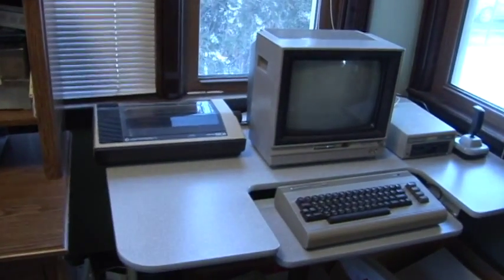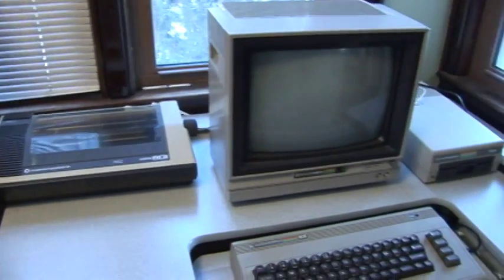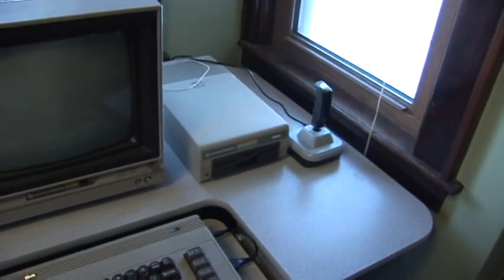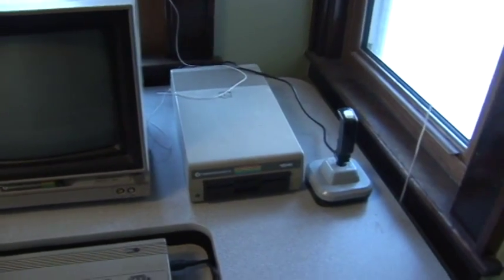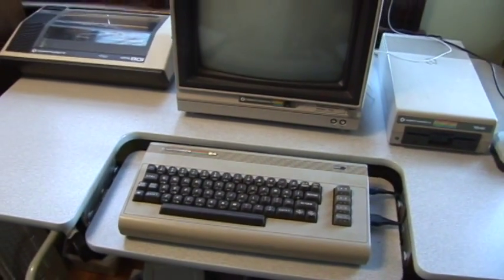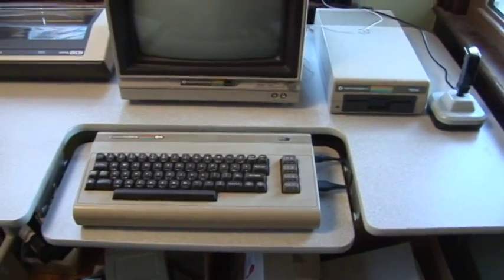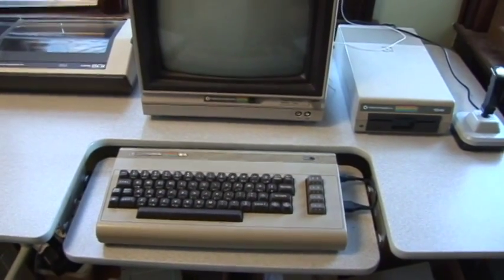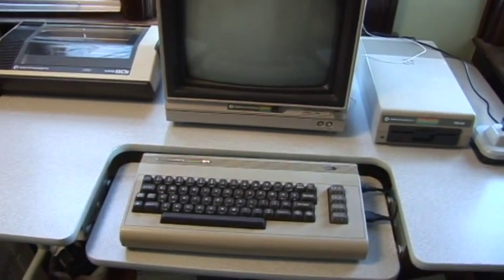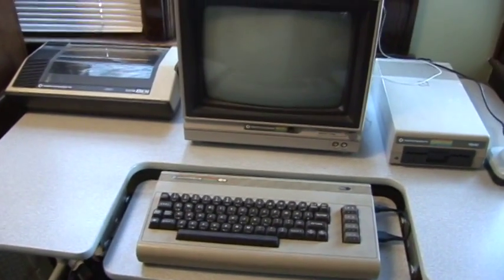Next we have a Commodore 64 with a Commodore MPS 801 dot matrix printer and a Commodore 1702 color composite monitor. Like all setups with the C64, you end up with a desk full of cables, so this type of desk helps ease the clutter a little bit.